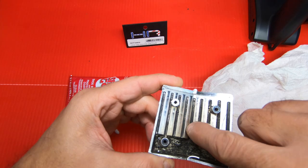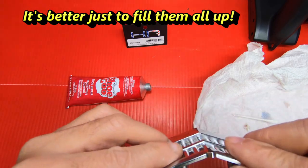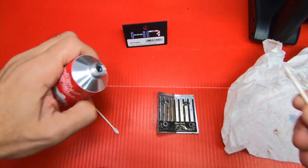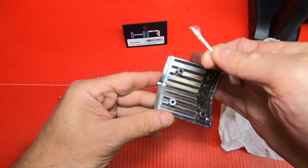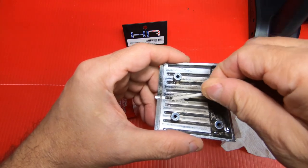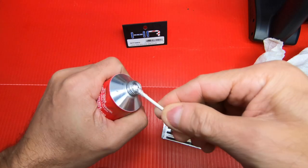I'm going to fill up this center one here. I really don't have to fill them all — just the center one, because it cracks up the center since it's shaped like a V: when it hits, it splits. But I'm going to do them all.